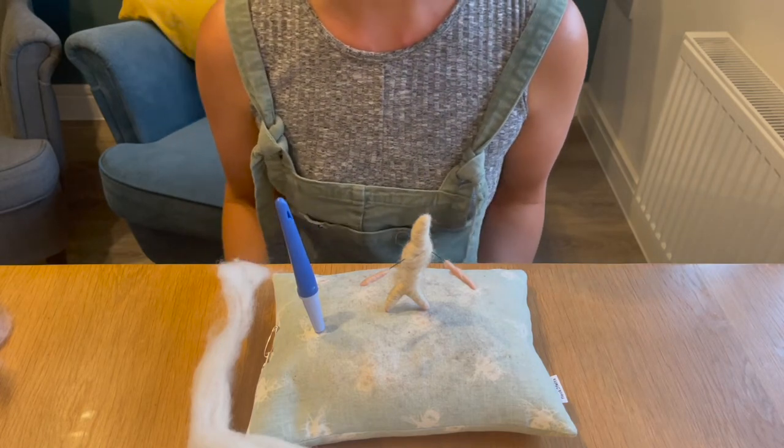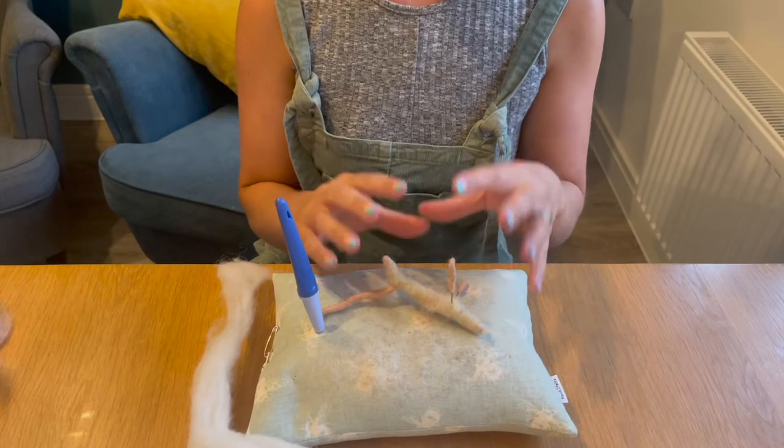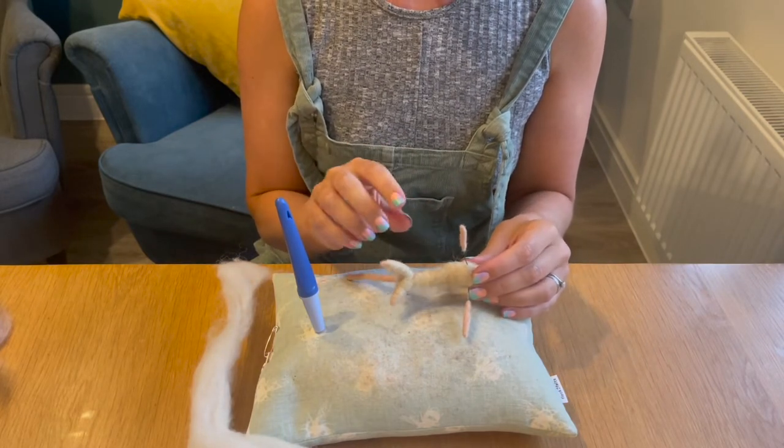Welcome to part two of the mouse tutorial. In the previous tutorial I was showing you how to create the wire armature and how to wrap the wool around the body.